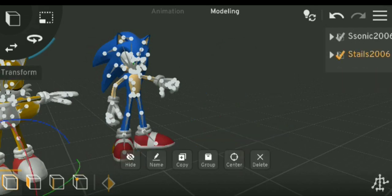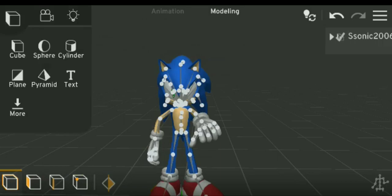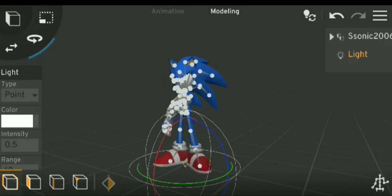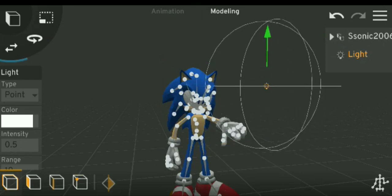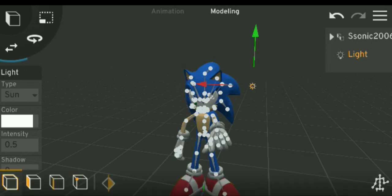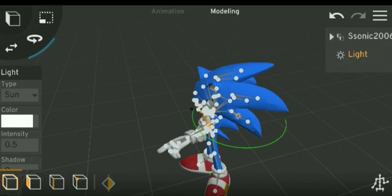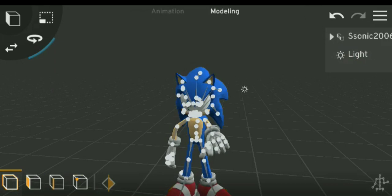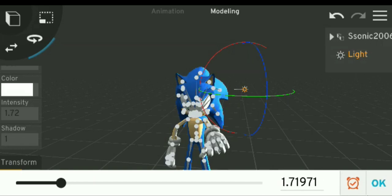We're just going to be showing you how to do Sonic. Why? Because he's cool and all. The thing that's ironic is that Sonic 06 is not the greatest game in all of Sonic history — not at all.